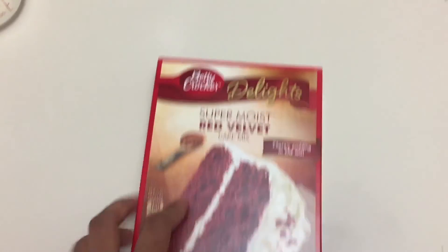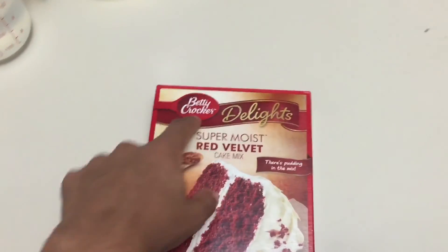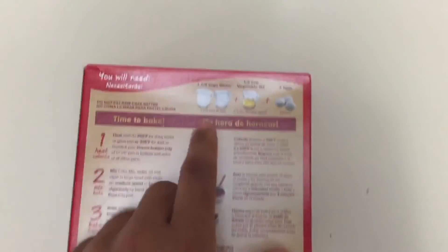Today is my very first cooking show and we're gonna make this cake — a super moist red velvet Betty Crocker cake. Looking real nice, flip around to the back to see all we need.